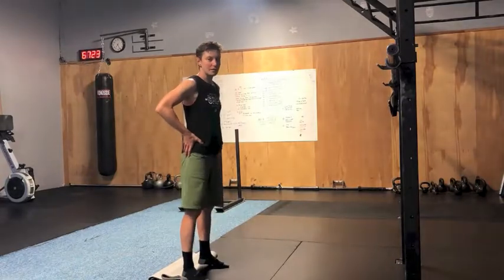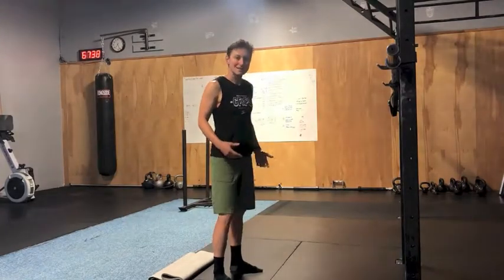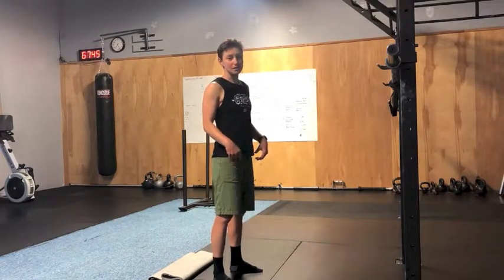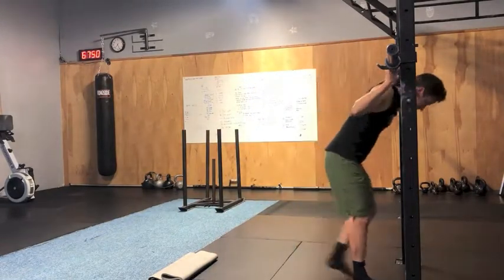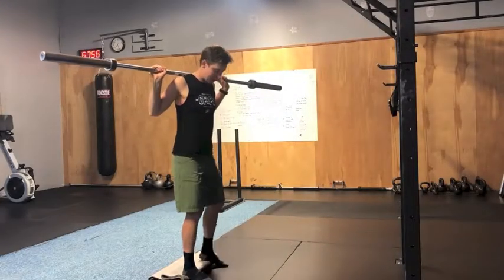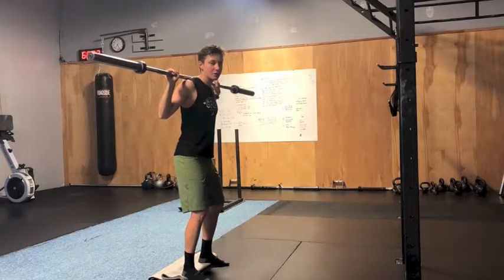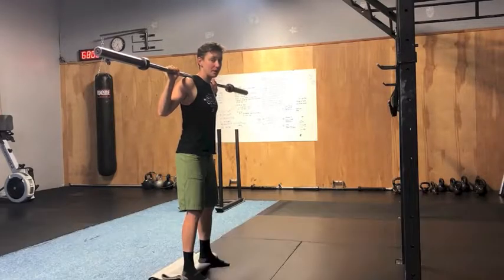That allows me to get into the squat position much easier, and I'm also working on my ankle mobility. As cyclists, we're really aiming for parallel or just below parallel — we don't need to get into a super crazy low squat. I'm going to put my heels up on the yoga mat, think about screwing my feet into the ground with three points of contact: underneath my big toe, underneath my little toe, and my heel. Then brace my core.